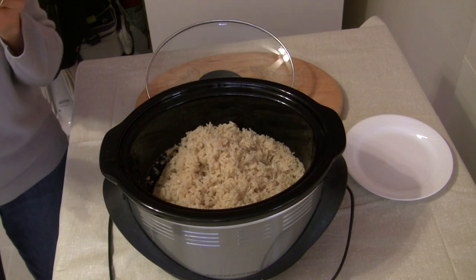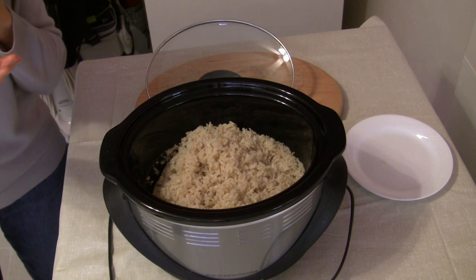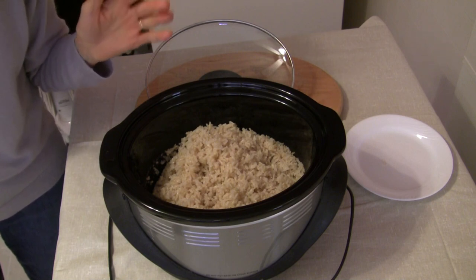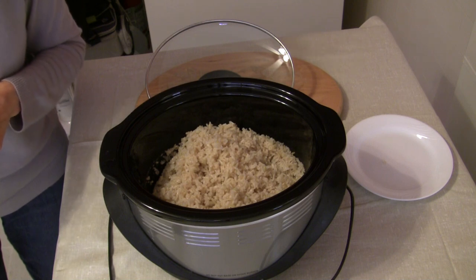As far as I'm concerned the texture is just right — it's not mushy. You can see it's very fluffy and it's just right. I think we've nailed it.